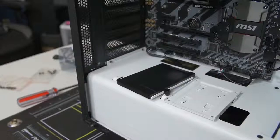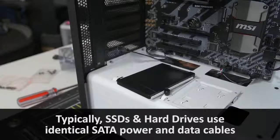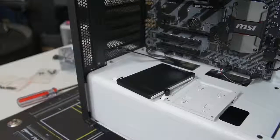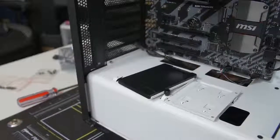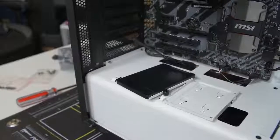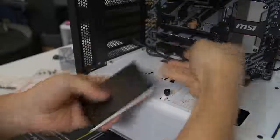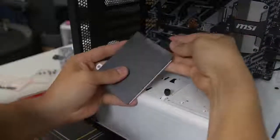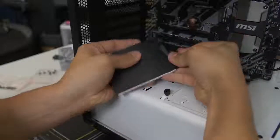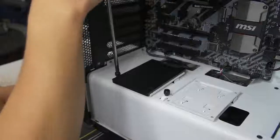I've got one cable here — there's the data. And now we give it power. Let's go ahead and mount this just the same as we did with our hard drive. You might need to bend and flex the cables a bit just to get them to play nicely.